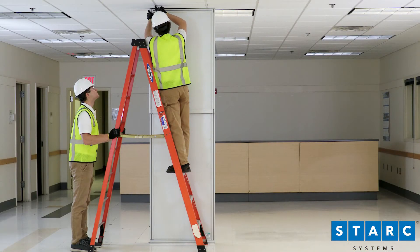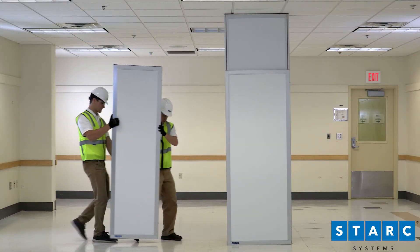Next, install the standard ceiling grid clip to secure the panel to the ceiling.